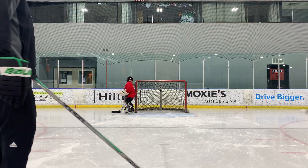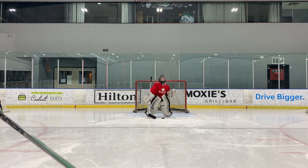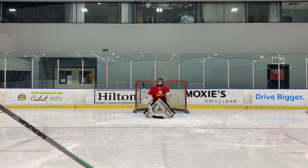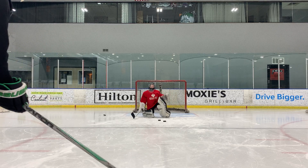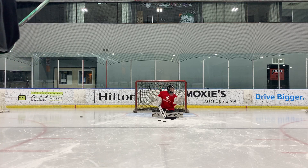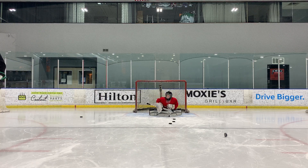Ready? Go. Look. Work. Look. Watch it. Look. Ready? Watch it in. Watch it. Watch it in. Keep facing. Watch it in. Watch it. Watch. Watch it. Good. Watch it. All right, we've got some homework to do there, all right?